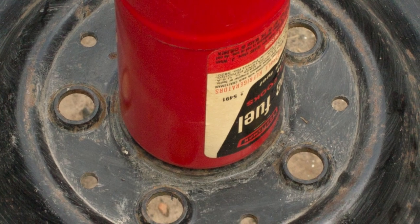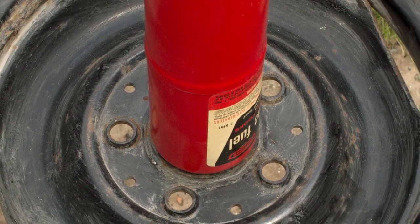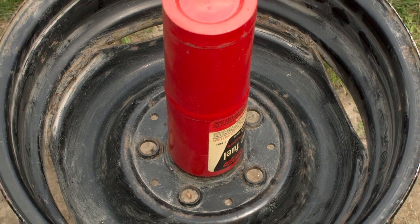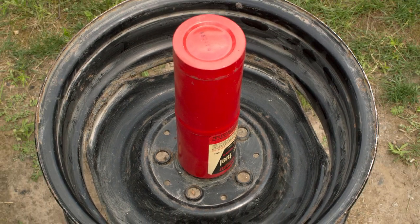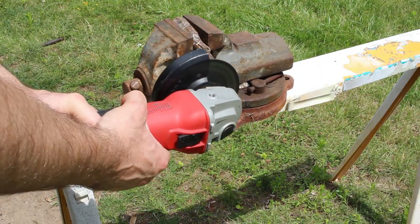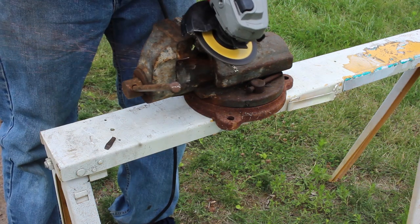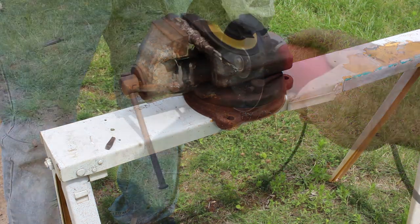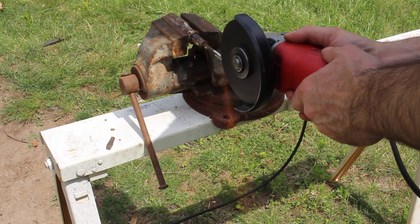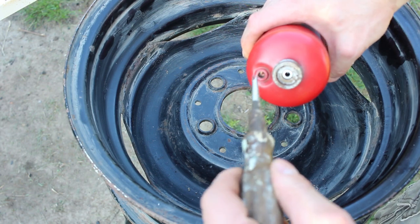The empty propane bottles I picked up were just about the right size for the pipe. The basic plan was to weld two propane tanks together and then attach it to the wheel with some kind of a bracket. Before cutting into the tanks, it's a good idea to remove the check valve to make sure there's no propane left in the tank. This can be done by making a simple extraction tool to remove the valve. The valve extraction tool I made consists of a screwdriver with a slot milled in the end — since I had a screwdriver from my garage junk haul, that's what I used. After a bit more cutting and grinding, the tool was ready to use.